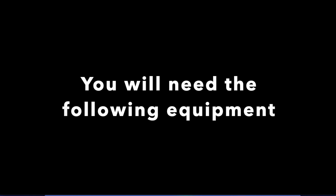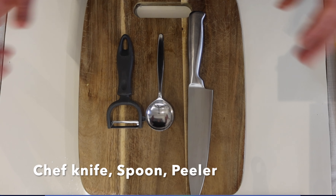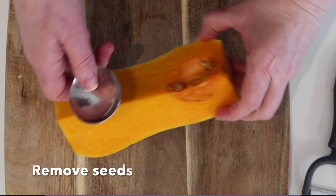You will need the following equipment: a saucepan, a chef knife, a spoon, and a potato peeler.